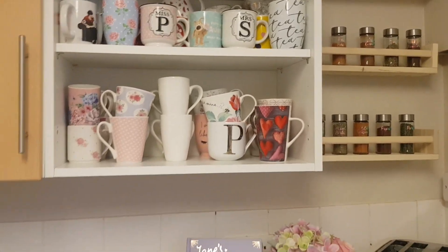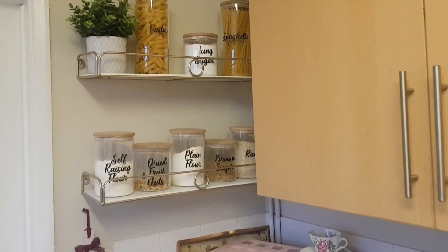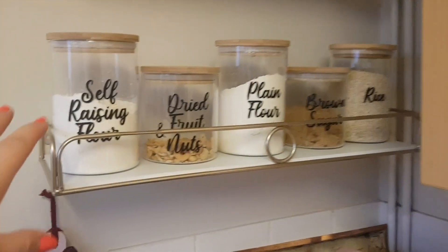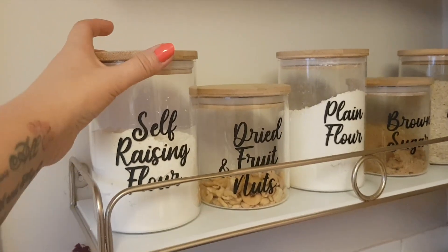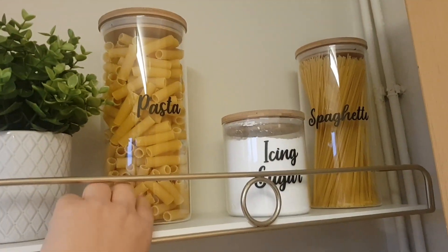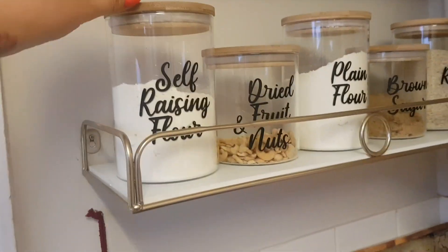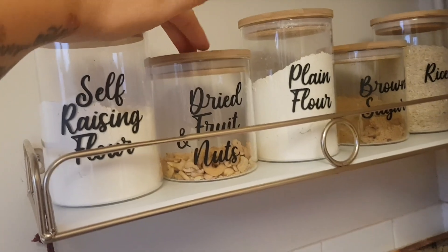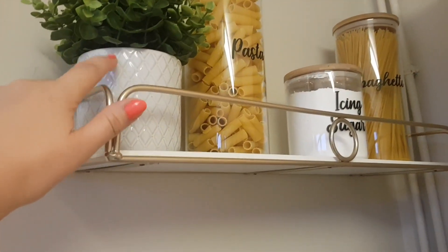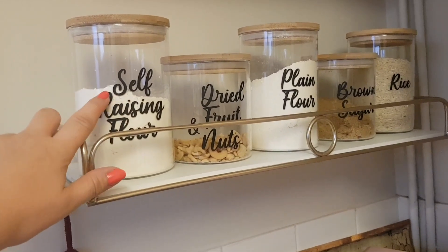I'm going to show you the other side of the kitchen and what I've done with my other jars and pots. These shelves — as I said earlier, I've put pasta, icing sugar, and all sorts of things in. These pots came from Home Bargains. You have to try the lids because sometimes they're a little bit stiff, but they had three different sizes — this size where I've put the pasta, one with spaghetti, then this size where I've got the self-raising flour, and then a smaller one as well. I just bought a bit of a mixture. Then I put the vinyl on the front using my Cricut machine.